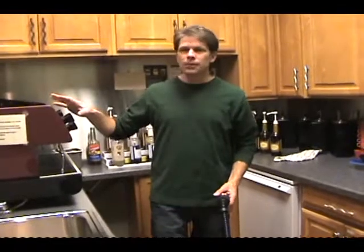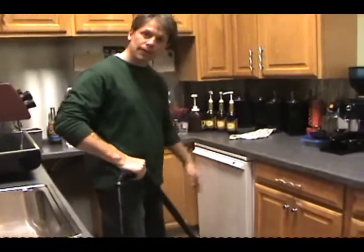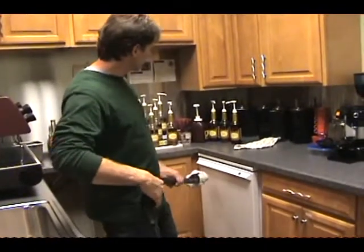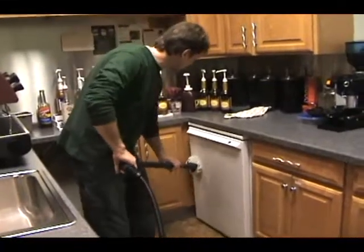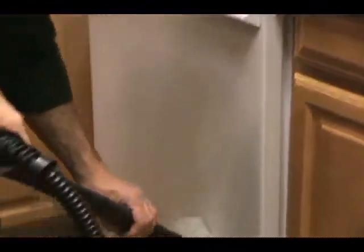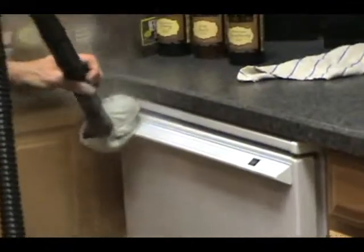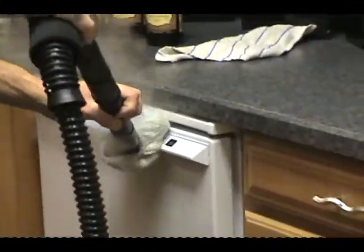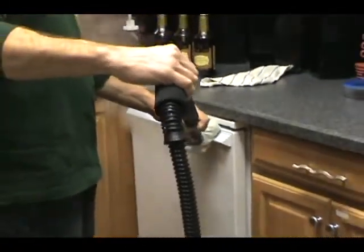Now that we've done the sink and the cappuccino machine, let's take a look at the dishwasher area. These handle surfaces are sort of coarse — a lot of times they get dirty and grimy, and that dirt is hard to remove without getting out a good scrub brush. We're going to apply the steam and be able to just wipe over the surface here, easily cleaning off a lot of different dirts and residues across the handle. With that hot steam, we just loosen up the dirt and soil in the handle area.